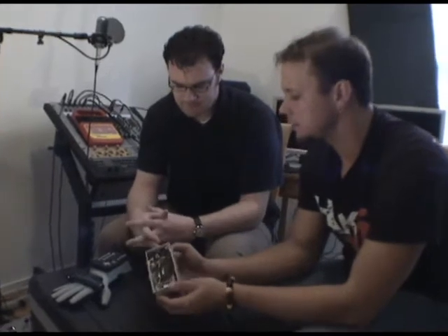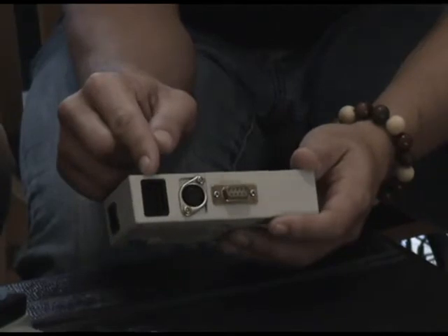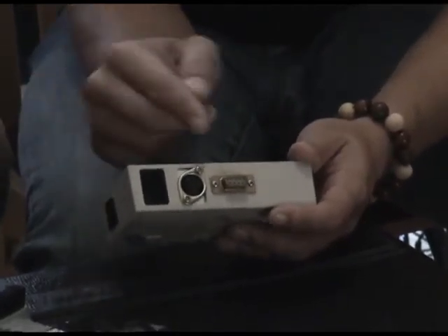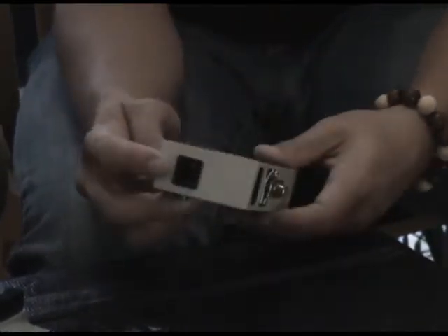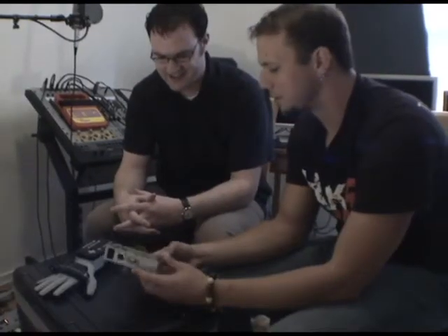You've got like a thousand different ports on here, so I was just wondering — obviously this is Nintendo, this is obviously MIDI out. Now we've got this little thing here, and this here, and that there. What are they?